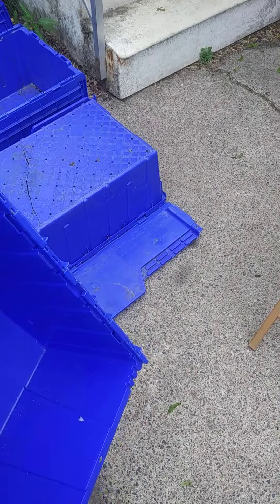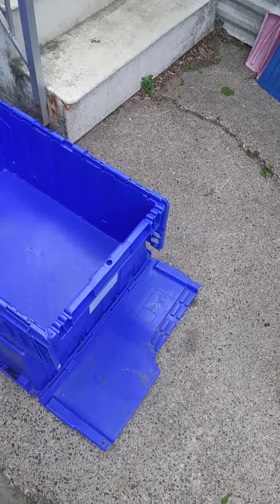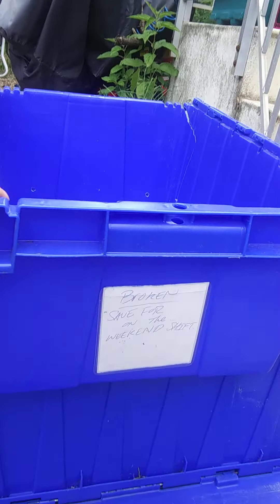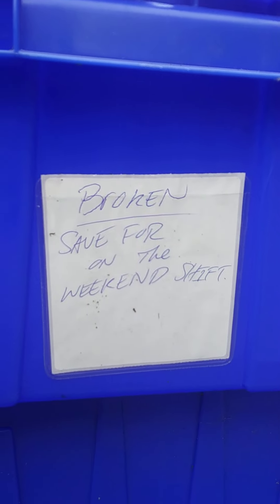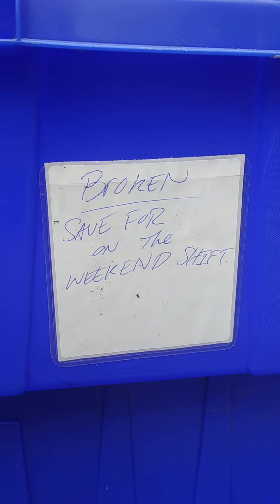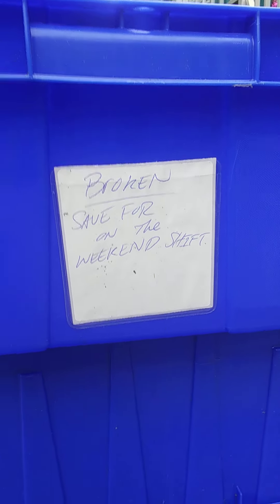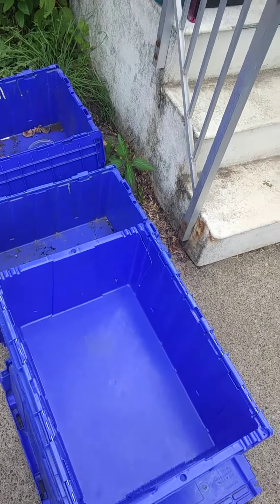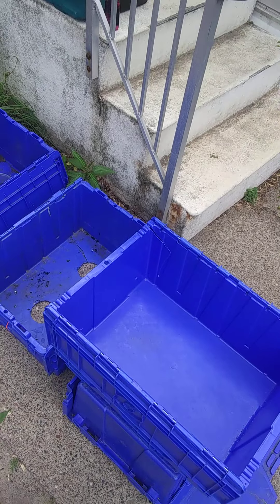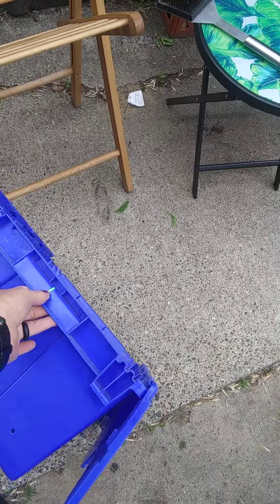Something I think is pretty cool — I had mentioned to my co-workers that when they come across damaged ones, to save them for me because of what I was doing. I literally just noticed about an hour ago that somebody during the week actually made a point of labeling this particular one to save for the weekend shift. I think that's pretty cool.